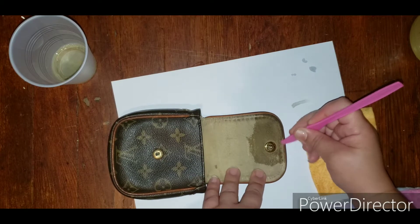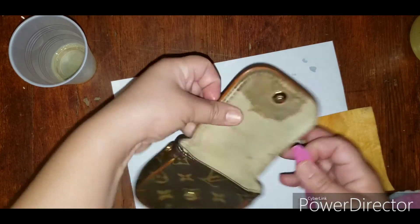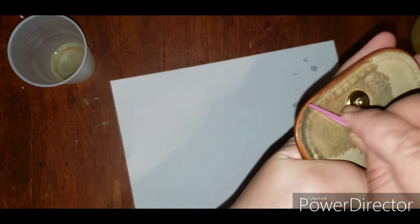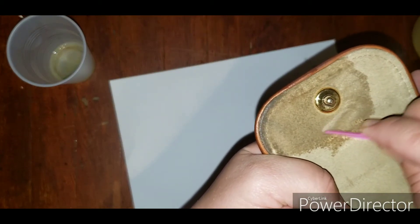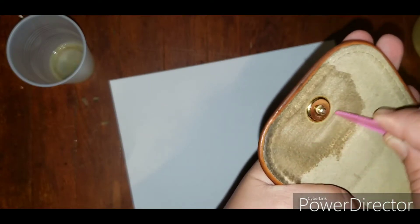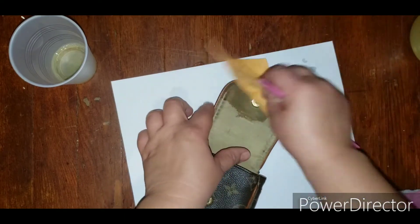It didn't damage it at all. You can use the tip side or even the flat side of the plastic knife. You can already see the change just from the little force I'm using. You can do circular motions or just back and forth. And then you also pat it to remove the excess.